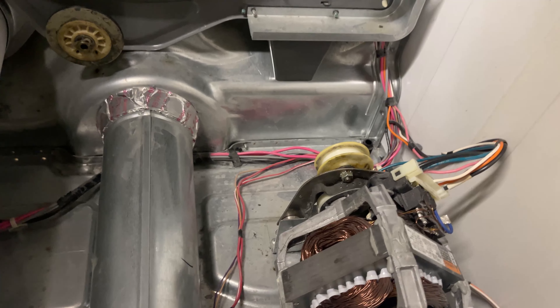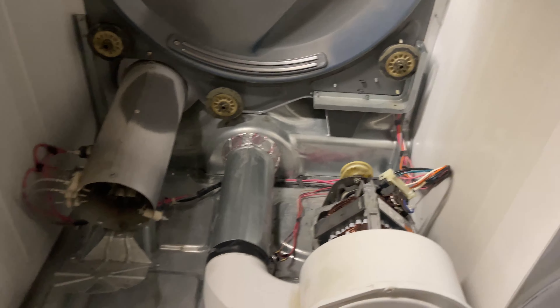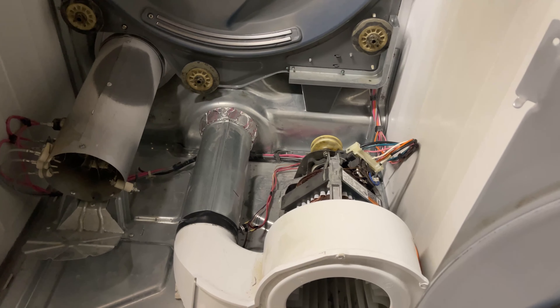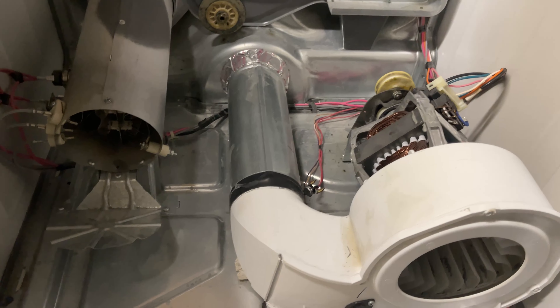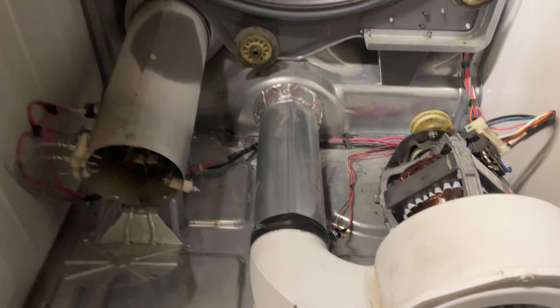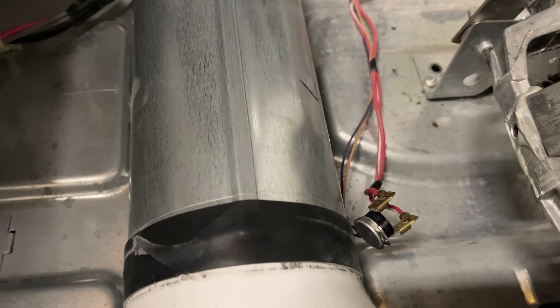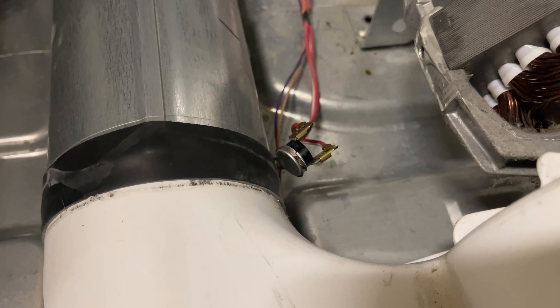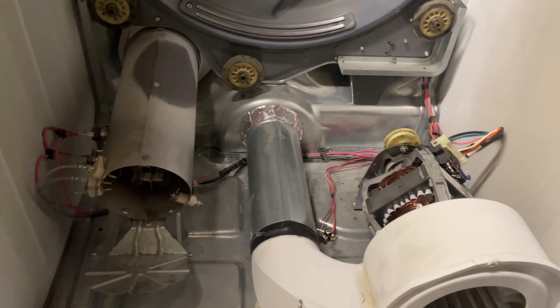So I skipped that and went to the thermal fuse. Usually on a basic dryer, the thermal fuse controls the power to the motor. On this occasion, that's what I found. It looks a little different — more like a high limit cutoff. Anyone familiar with Kenmore and Whirlpool dryers knows what those look like. This one goes right into the side of the blower — that's the sensor, that's the issue. We just need to swap it out.